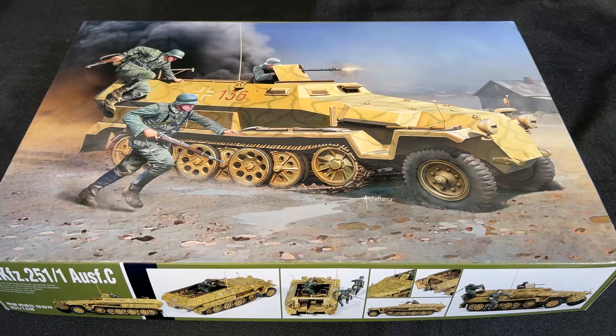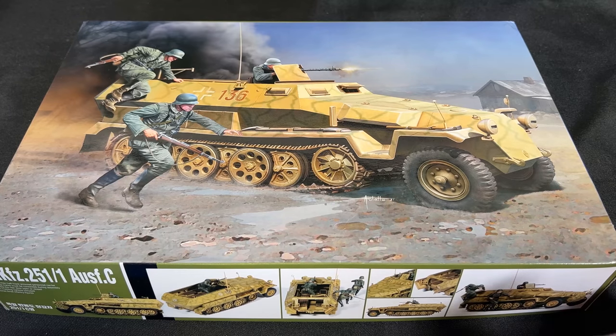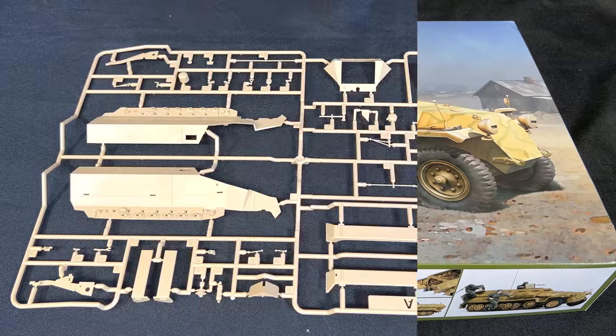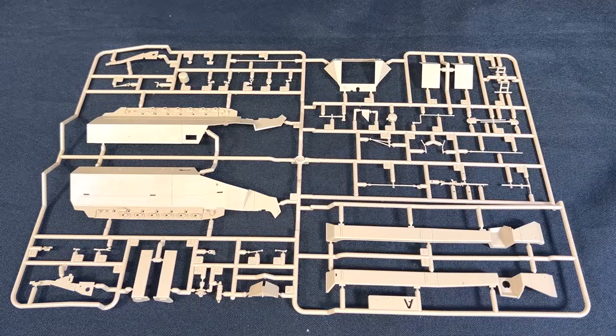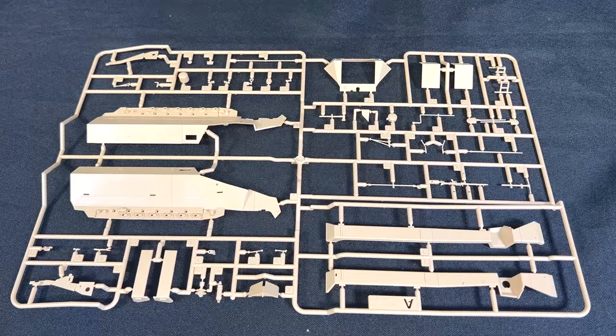Now we're going to take a look at a brand new kit soon to be released from Academy Models. This is the 1/35th scale SDKFZ 251-1 Ausführung C - a German World War II half-track, a very early one, and it looks like it comes with a couple of figures. Starting out with the A-sprue, we have the sides of the hull, made up of multiple pieces. We've got our fenders as well as a decent amount of slide molding, which is going to give a little extra detail.